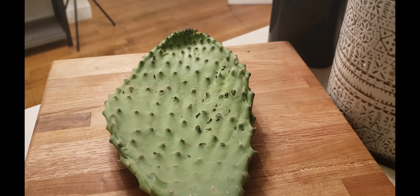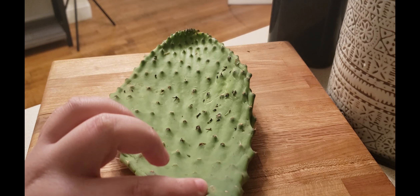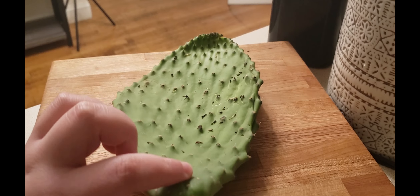Hey everyone, so I'm back with another episode of Exotic Fruits to try. I don't think this is a fruit, but this is a cactus leaf and I thought I'd try it out.